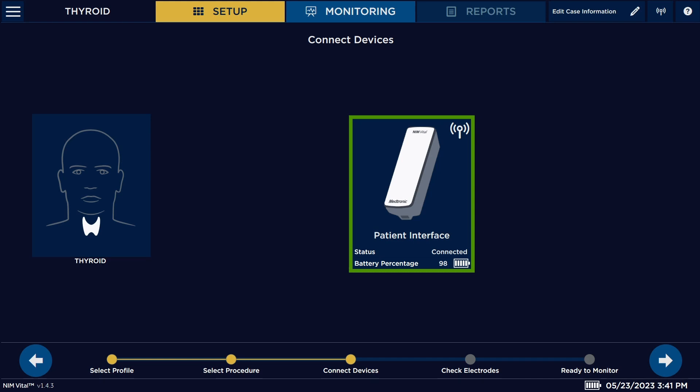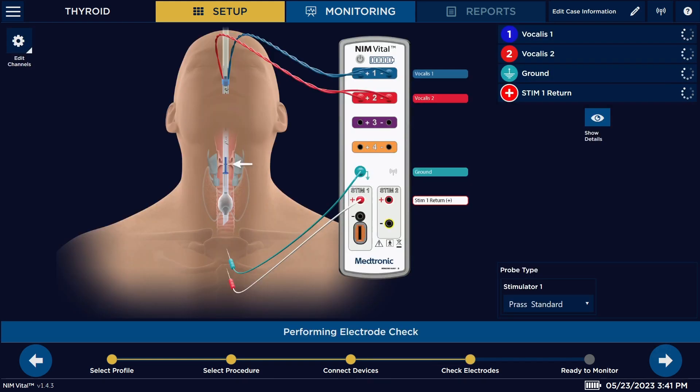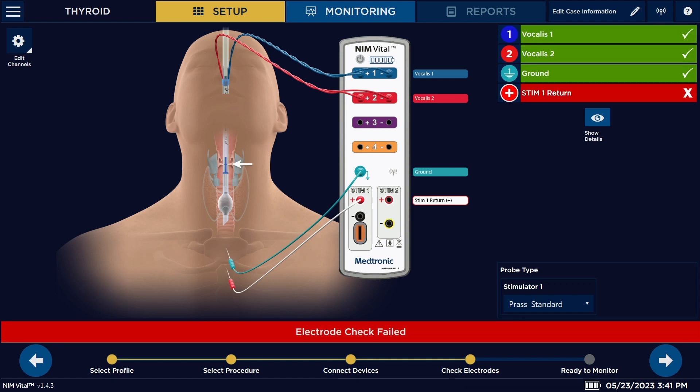Hit the arrow and now it's going to go to connecting our electrodes. For a thyroid, we're using an endotracheal tube, so the electrodes from the endotracheal tube are going to have to be connected to the interface. Blue on the blue channel, red on the red channel. Your green ground and your return electrode get connected. They will flash if there's nothing connected and the system is asking for that connection. Once you have everything connected, they'll go solid.